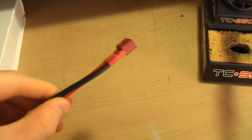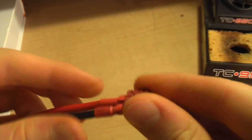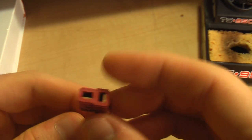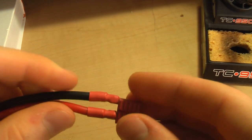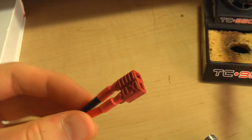You have to be careful that you don't melt the Dean's connector. There you go — that's a Dean's connector that will not come undone anytime soon. Hopefully that was helpful and now you know how to solder Dean's connectors. Thanks for watching.